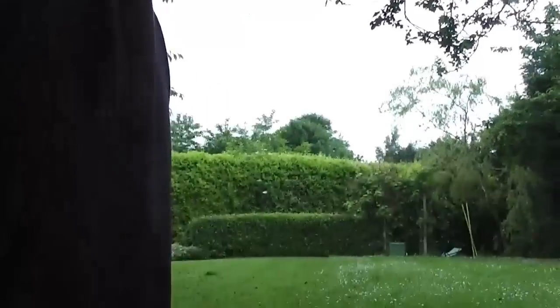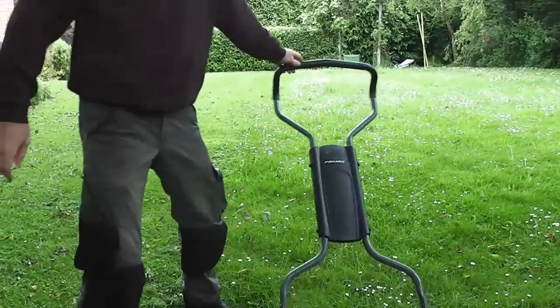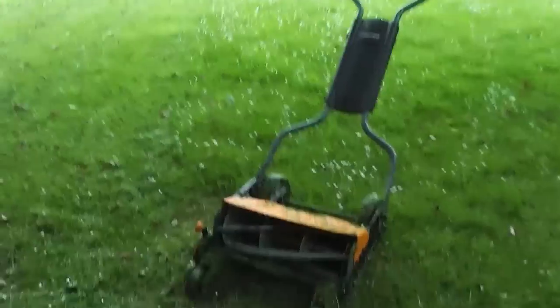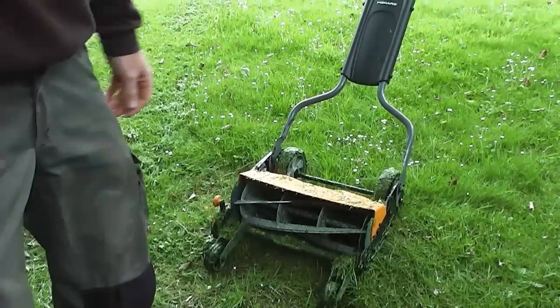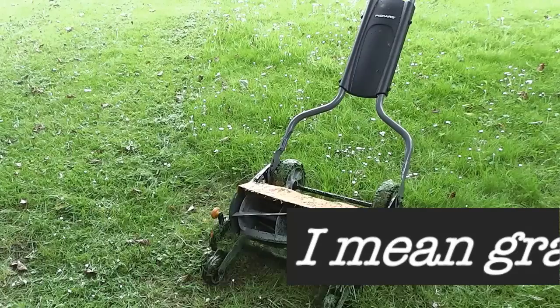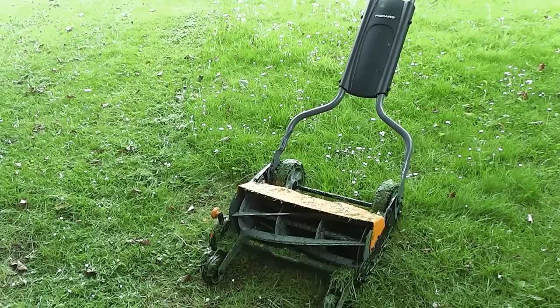So this is the new Fiskars Momentum that I just bought. It's a sturdy beast — 25 to 26 kilograms of weight. It's quite a beast and very good quality blades. It's just brilliant.